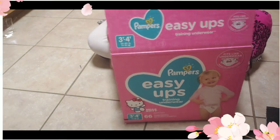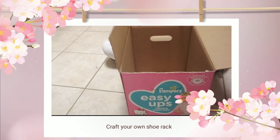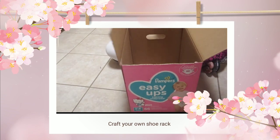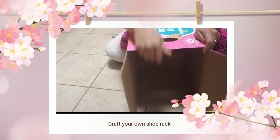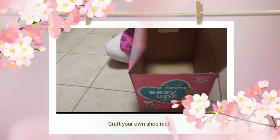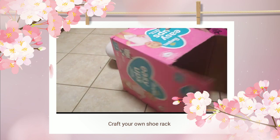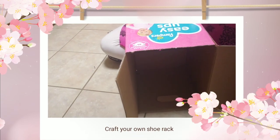You can see this cardboard box — it's a shoe rack or organizer made from a ready Pampers box. It has two flaps which I cut and then covered. I covered this box with a gift wrapper.